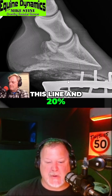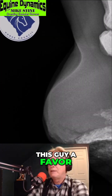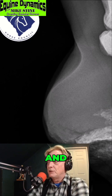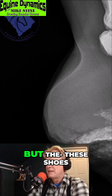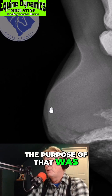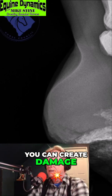The shoes are still on — they've probably done this guy a favor if they had come off, because at this point they're doing a lot more damage than they ever did any good. These shoes have a lot of traction on them, and I don't know what the purpose of that was, because sometimes you can create a lot of damage by too much traction. You can also create damage by not properly fitting a shoe.